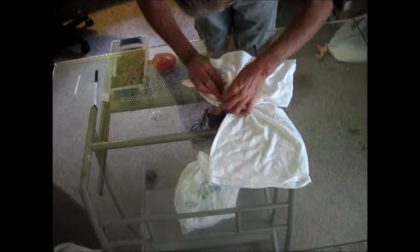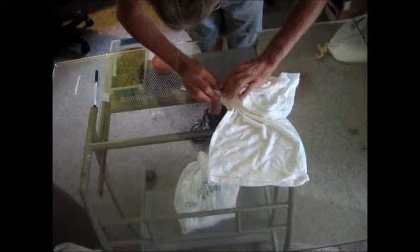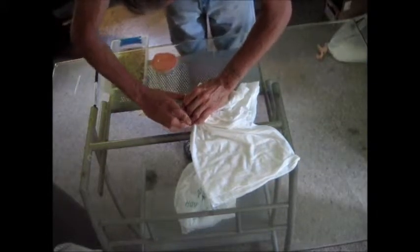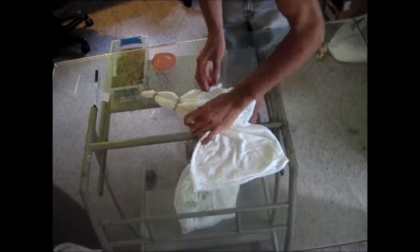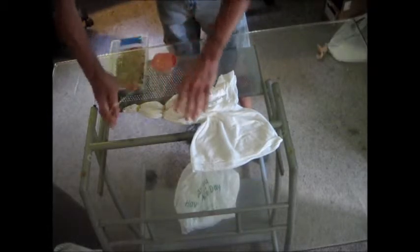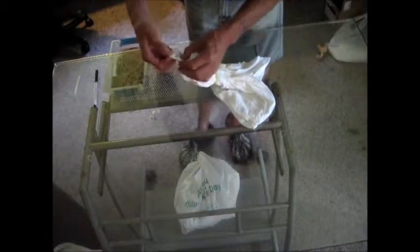Put this back straight. Another rubber band there. Don't stick too many rubber bands right in here because it's all going to be green there for the felt. Now you find your 8.